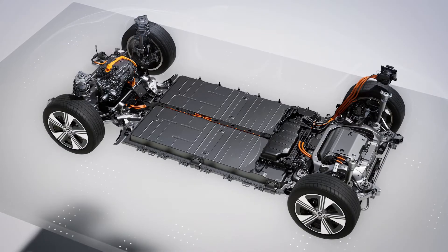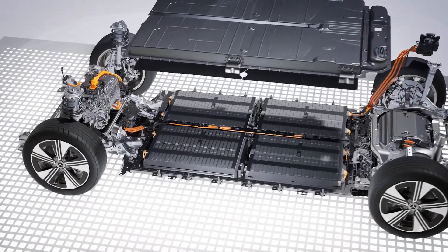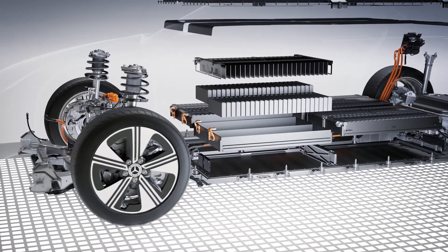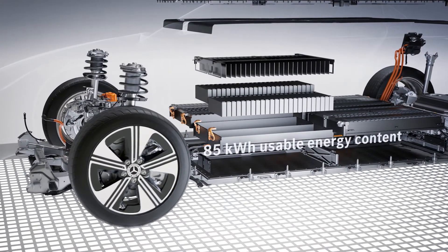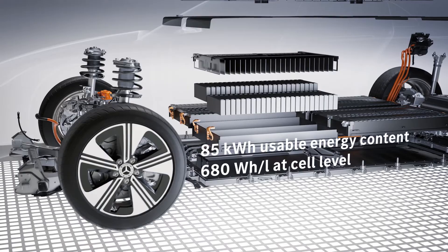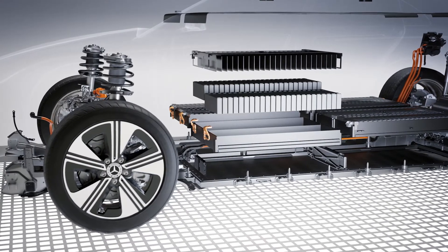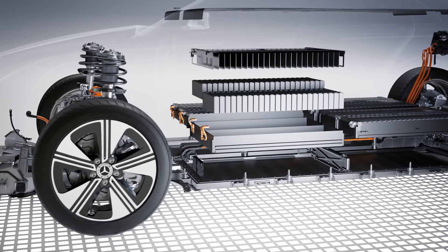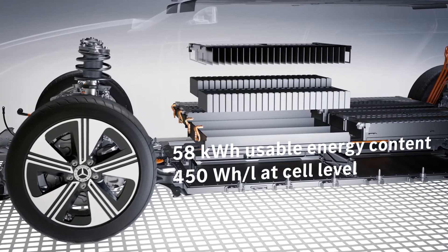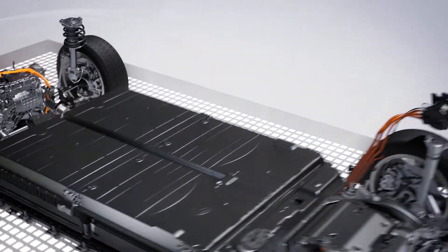The innovative battery system is based on a highly modular architecture and contains two different cell chemistries for the MMA platform. The top variant with silicon oxide anodes for a higher energy density has a usable energy content of 85 kilowatt hours, with the proportion of cobalt further reduced to around 4%. The entry-level version with cathodes made of lithium-iron phosphate is available a few months after the market launch of the CLA, with a usable energy content of up to 58 kilowatt hours and no requirement for rare raw materials such as cobalt and nickel.